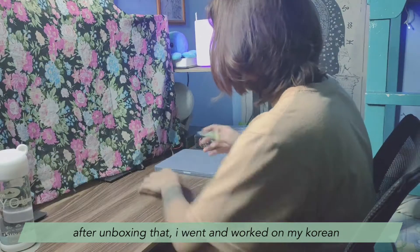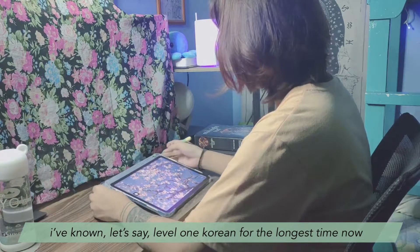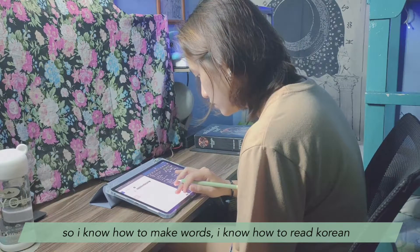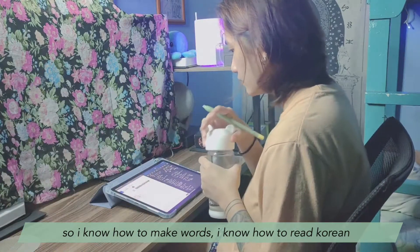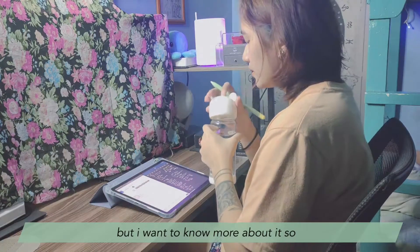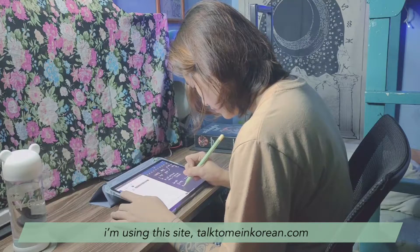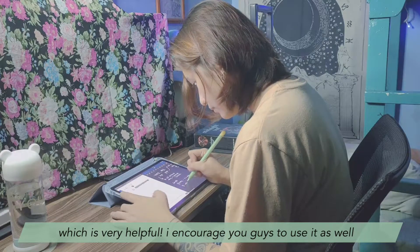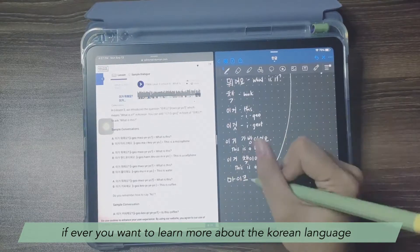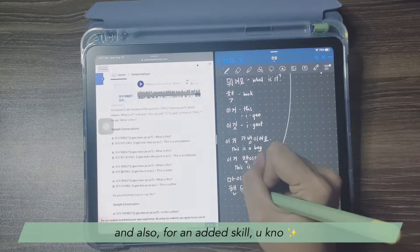After unboxing that, I went and worked on my Korean. I've known, let's say, level 1 Korean for the longest time. I've studied the letters since I was in high school — self-studied — so I know how to read Korean, make words, and know some vocabulary and very basic sentence creation. But I want to know more, so I'm doing self-study using the site Talk To Me In Korean, which is very helpful. I encourage you guys to use it too if you want to learn more about the Korean language. I want to be able to watch my K-dramas without having to look at the subtitles, and also for an added skill.